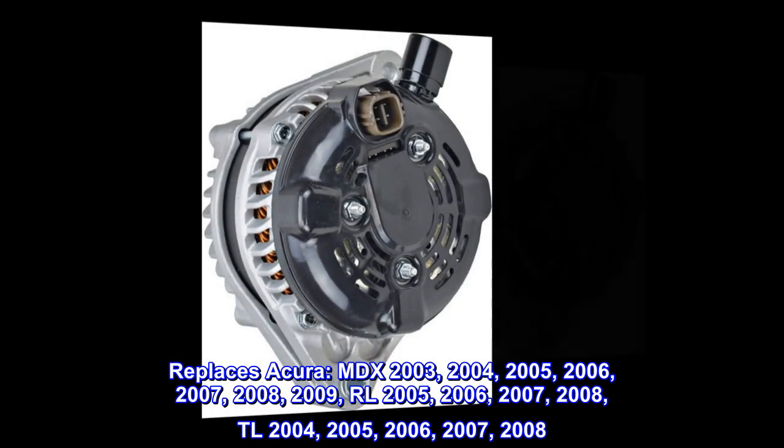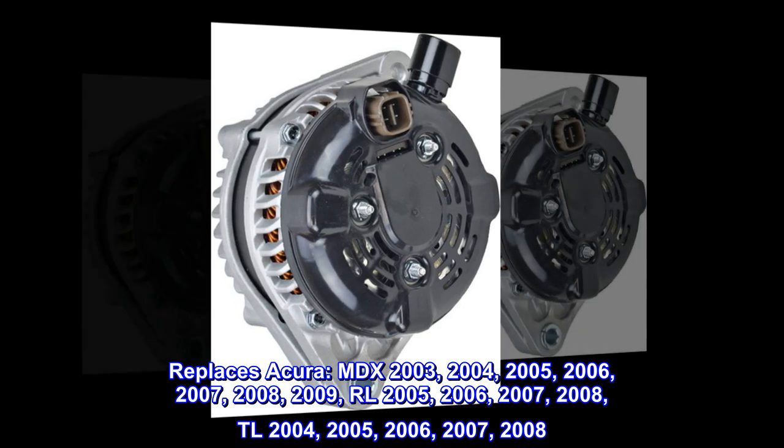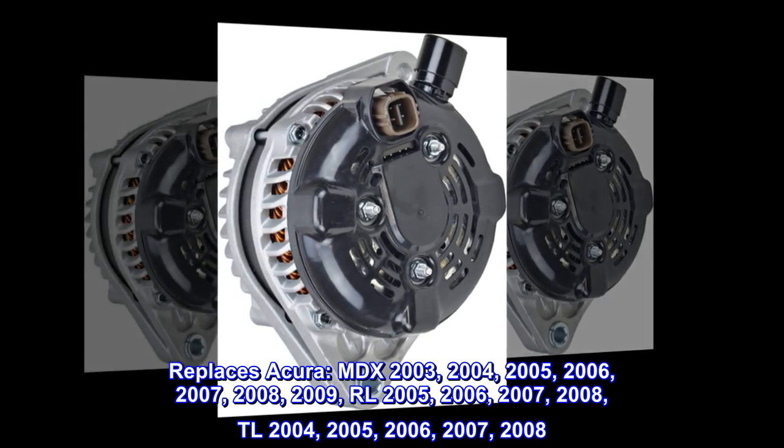Replaces Acura MDX 2003, 2004, 2005, 2006, 2007, 2008, 2009.